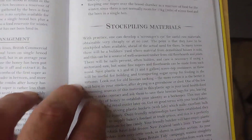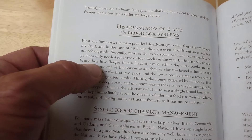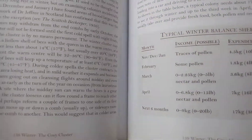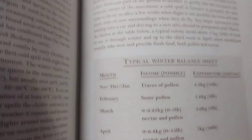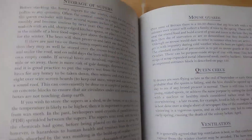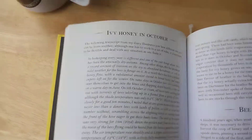It has single brood management information — my favorite thing — stockpiling materials, and discusses the disadvantages of two-and-a-half brood systems. It's just packed, full of tons of good stuff. There's a winter balance sheet. If you're looking for a new read, maybe buy it now and read it later in the winter — consider this one.